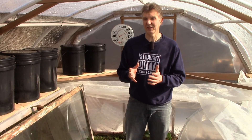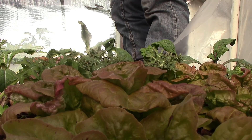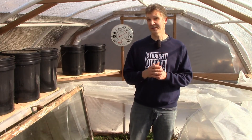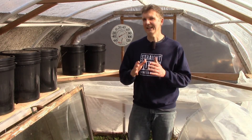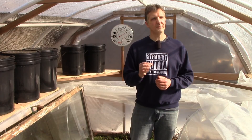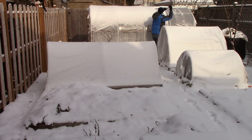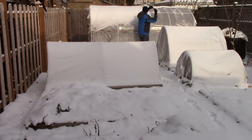Now assuming the snow isn't heavy enough to cause damage, let's look at the other factors I consider when deciding to remove the snow or leave it as insulation. Though a cover of snow will reduce the amount of heat escaping the hoop house, it will also prevent the sun from warming it. And even a little bit of sun can dramatically increase the temperature inside the hoop house. So I'd rather have that warming effect of the sun than to simply reduce the amount of heat escaping. So in the morning, no matter how cold it is, if it's expected to be sunny, I remove snow from the south side of the hoop house to let the sun in.